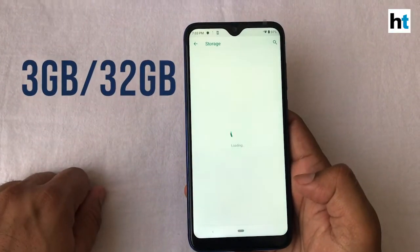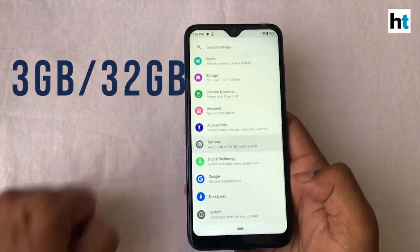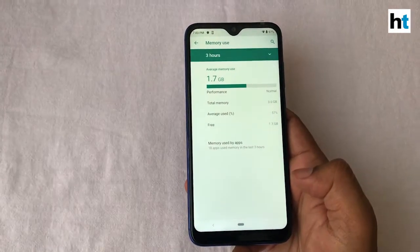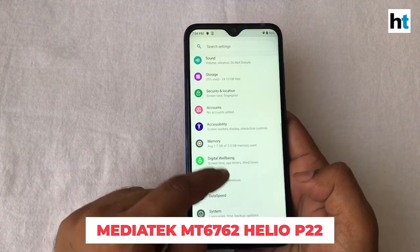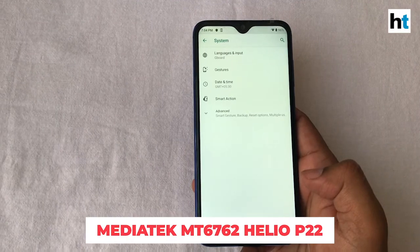This phone comes in only one storage option — you get 3 GB of RAM and 32 GB of internal storage. For power, the LG W30 has the MediaTek Helio P22 processor under the hood.